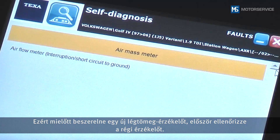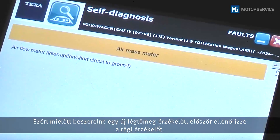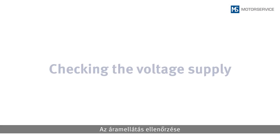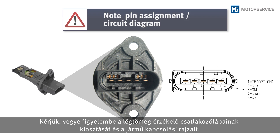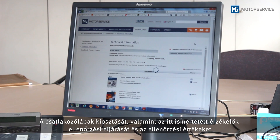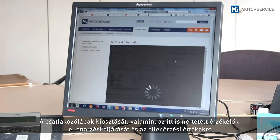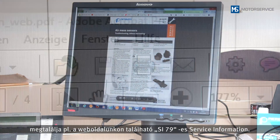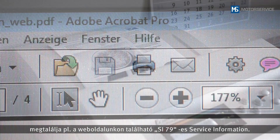Prior to installing a new air mass sensor, you should therefore check the old sensor first. Please note the PIN assignment of the air mass sensor and the vehicle circuit diagram. The PIN assignment, test procedures and test values for the sensors described here can be found on our website, for example in the service information SI 79.